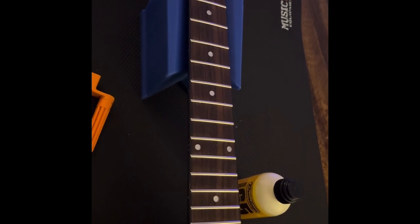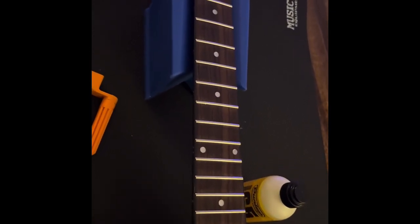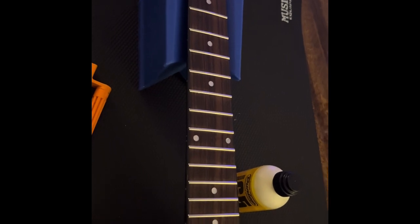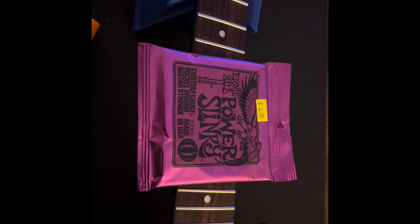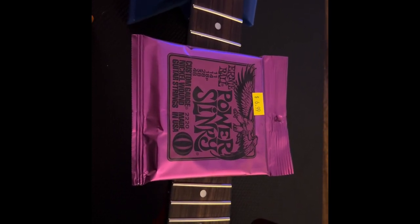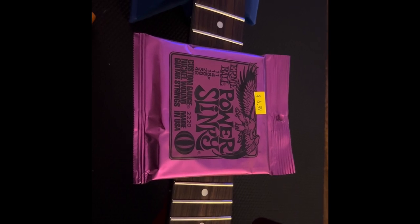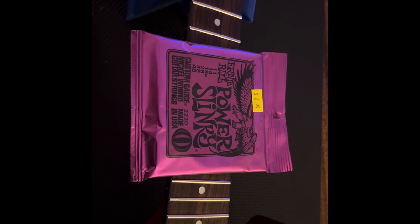That fretboard was super dry — a little bit of Dunlop oil made a huge difference. Still maybe not the prettiest piece of rosewood, but it looks much better now. I cleaned it up and restrung it with Ernie Ball Power Slinkies 11-48s. We're going to give these a try and see if I need to go possibly even a string gauge bigger, but we'll test out the 11s first.